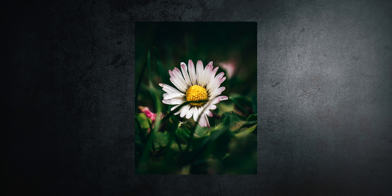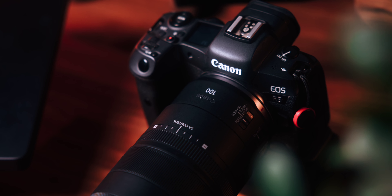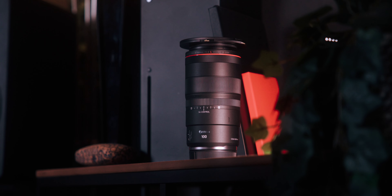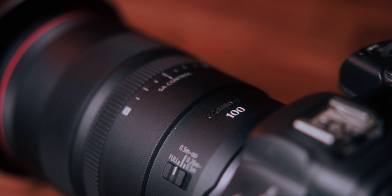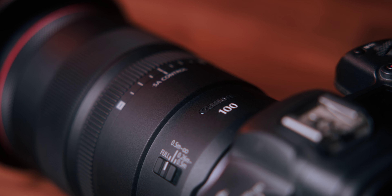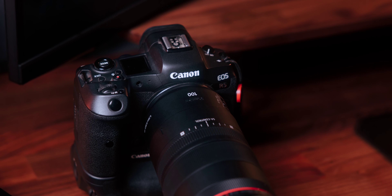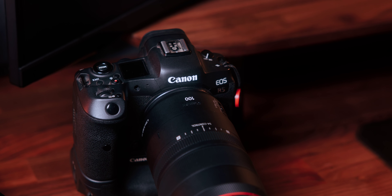The bokeh is smooth and pleasing, making your subject pop against a beautiful blurred background. I'm personally not a macro photography pro, but this lens makes it so much easier for me to capture detailed shots when I'm out there — the 100mm is my go-to lens and I don't want to miss it anymore. This lens also features excellent image stabilization, especially useful for handheld macro shots where even the slightest movement can cause blur. The stabilization ensures sharp images even in low light or at very close distances.